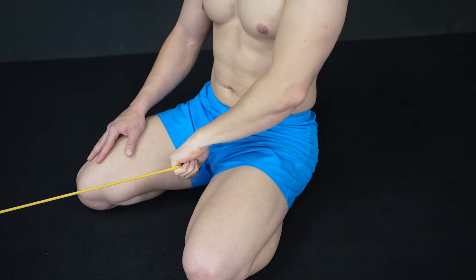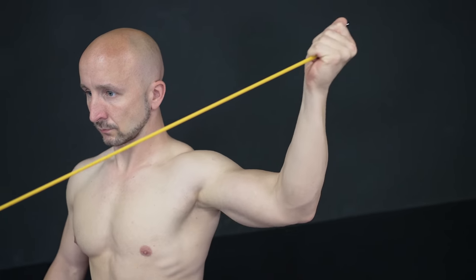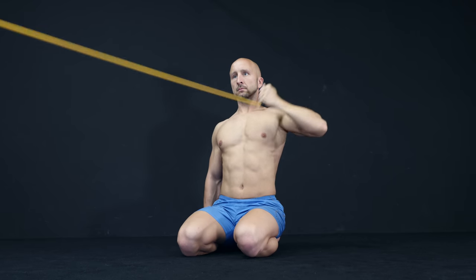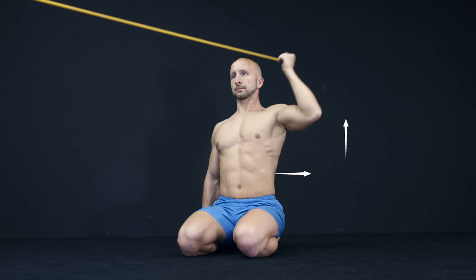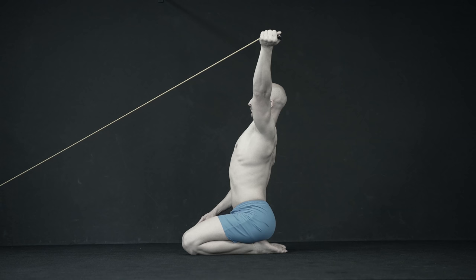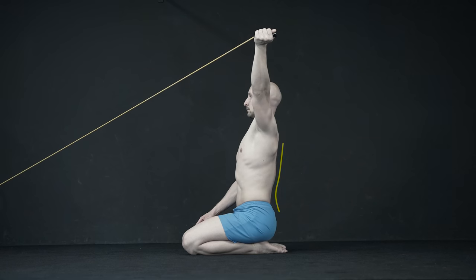The next exercise involves complex shoulder movements with banded resistance. We suggest three exercises. The first one is a PNF movement where you do a shoulder flexion, abduction and external rotation. Always make sure that you choose the right band resistance so that you can move your arm properly into an overhead position without overextending your spine.